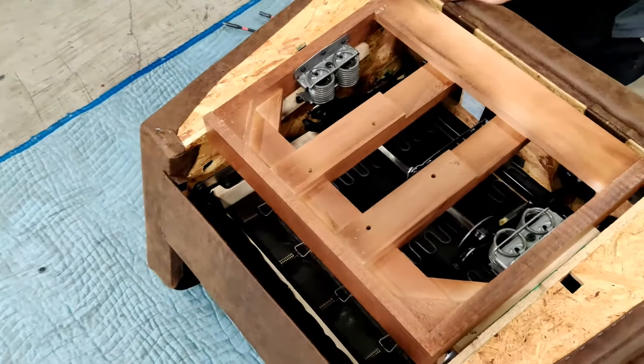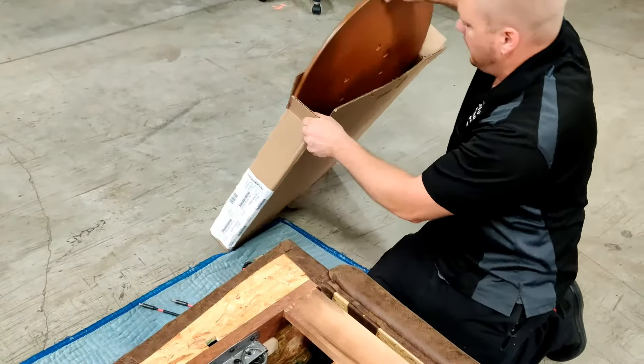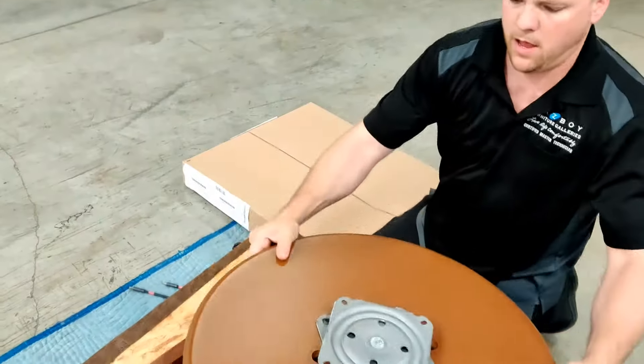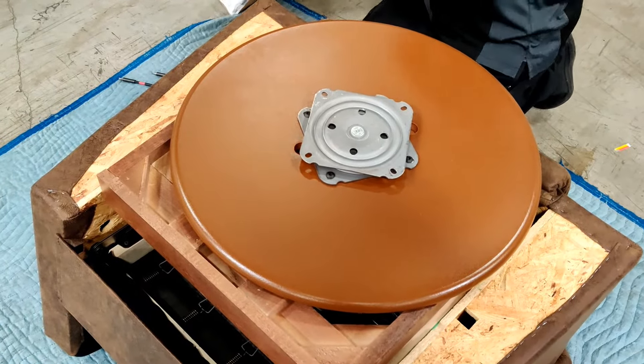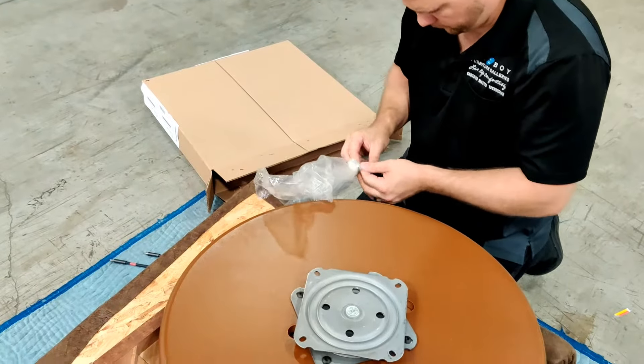Certain styles of chairs can require spacers on either the back or the front, between the swivel plate and the swivel rocker base, depending on the pitch of the chair. If the chair tips forward, the spacers go in the front. If the chair feels like it's tipping backwards, add the spacers to the back instead.